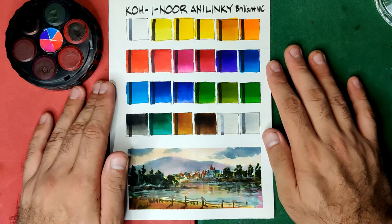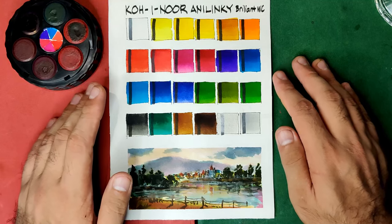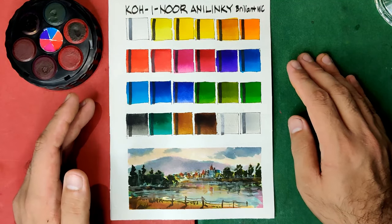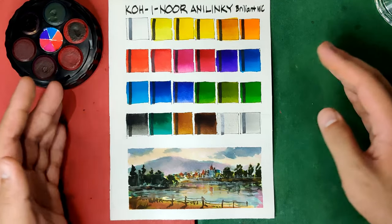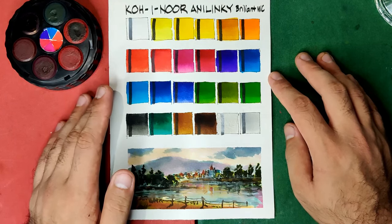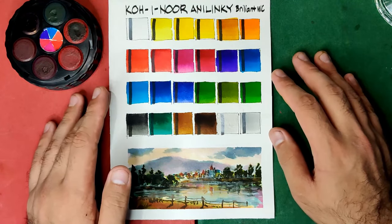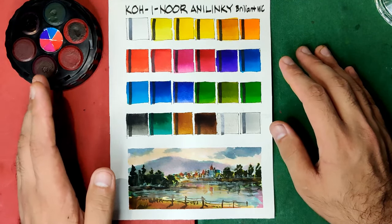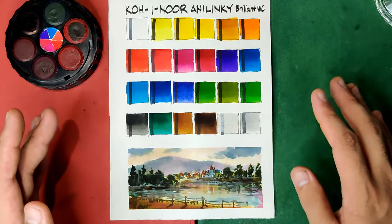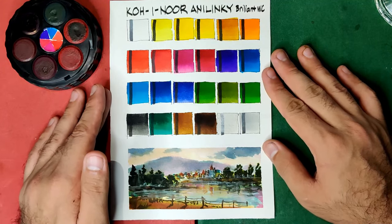That's all for the Koh-I-Noor Anilinki Brilliant Watercolors. I think I am again very honest today, and I hope that's fine with you. If you have requests, keep them coming. I'm reading all your comments and responding one by one. I'm going to have more sets and paints to review until January, and after that I'll be doing lightfastness testing for all 60 or 70 brands and sets that I have, followed by paper reviews and brush reviews. Thank you for watching, and see you again next week.